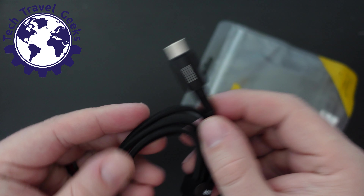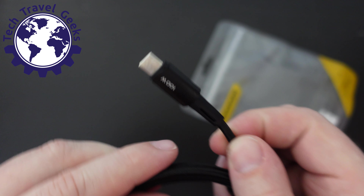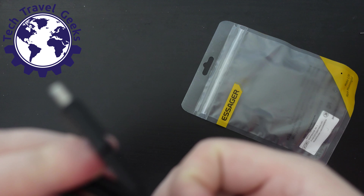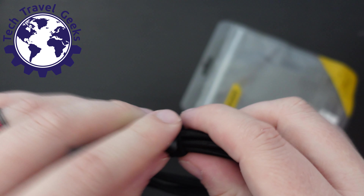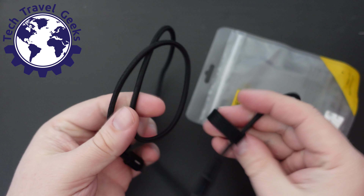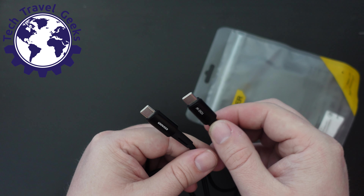It's USB Type-C on one end with the Essager brand printed there, and on the other end it has the 100-watt rating, plus a little hole for an LED light — we'll see how that works out. It comes in a nice little Essager-branded cable pouch, which is very convenient, and the cable is one meter in length. So Essager on one side, 100 watts on the other.